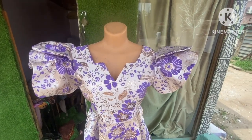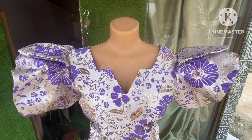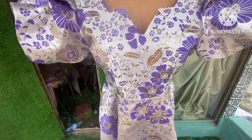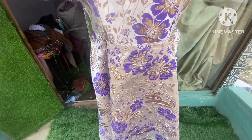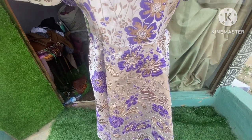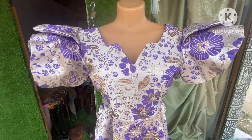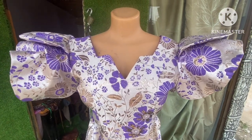Hi bestie, welcome back to another episode on how to cut and sew. Today's tutorial — this particular style is of two layers, it has a half cut, it also has a flare damper to make a dress. You can see the oval place leaf as well — you can see how beautiful this is.